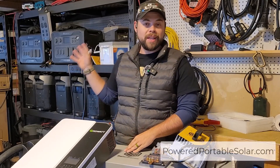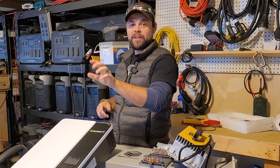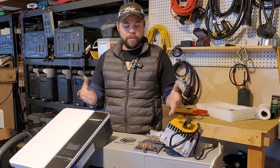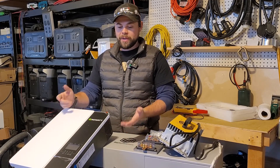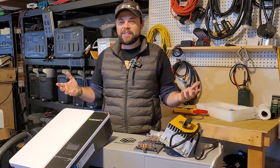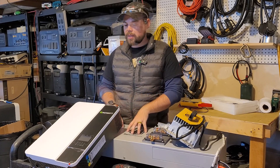You guys probably know that I use a lot of power stations or solar generators. Those are really nice because you pull it out of the box, plug in the RV, turn on the power, and you're done. But they cost a lot more than doing DIY setups like this. This DIY setup is mostly pretty much done for you — you're putting wires into the inverter and attaching the battery. It's almost done out of the box, but you can save a good chunk of money by doing this.